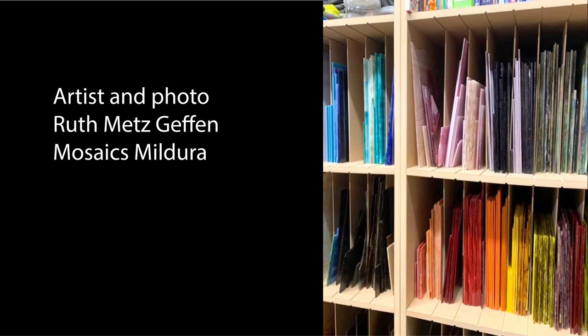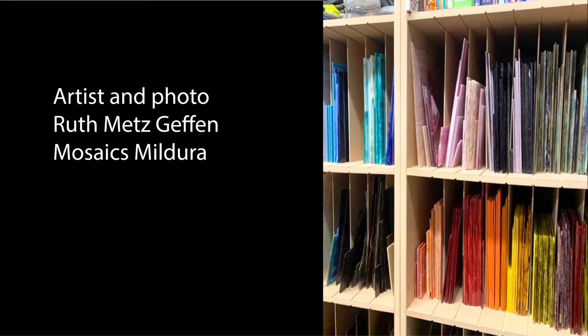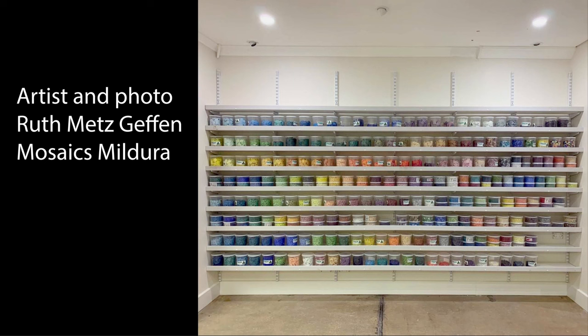Ruth also has wooden cabinet shelving with grooves that allow dividers to slide in and out, making the storage compartments very versatile. Since the photo was taken, the shelves have been reinforced to take the huge weight of the glass. Ruth's commercial studio is very well laid out, and she uses clear round containers to keep all that beautiful tessera organized — such an amazing visual sight.